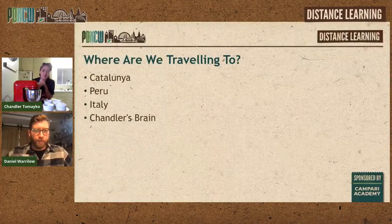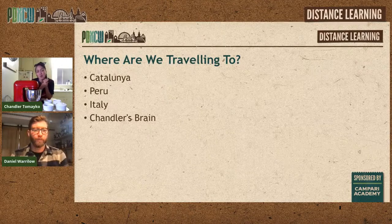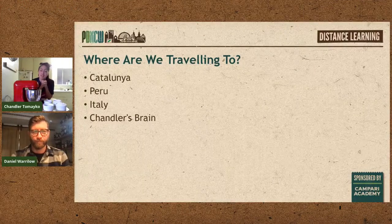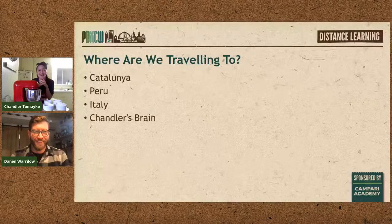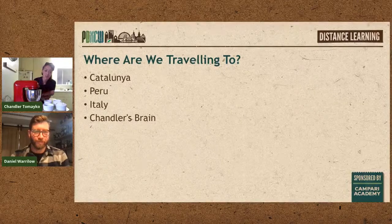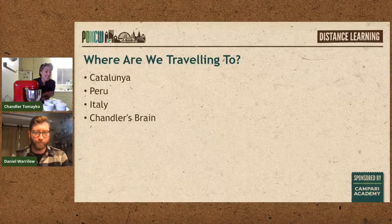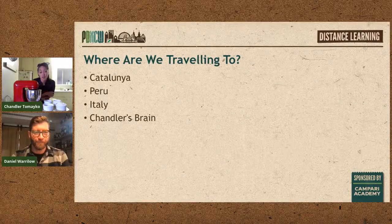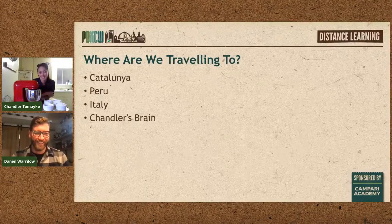So where are we traveling to — loosely speaking, through our palates? We'll be going through Catalonia, which is in Spain, though people from there consider themselves Catalonian rather than Spanish. We'll also be going to Peru, and using Italy a lot because I love Italian amaros. You'll be climbing into my brain, so serve yourself a stiff drink — it is very wild.